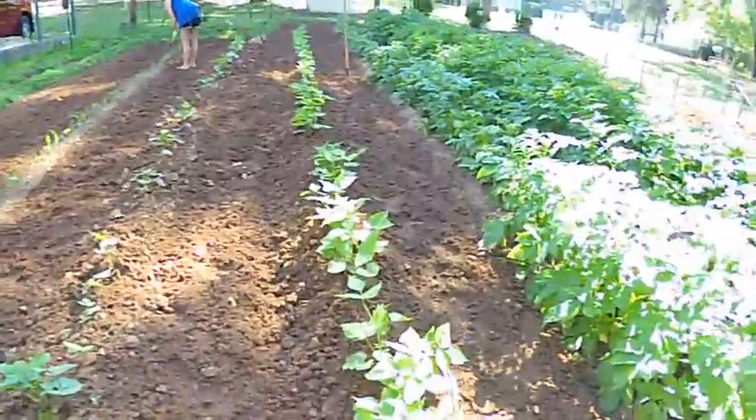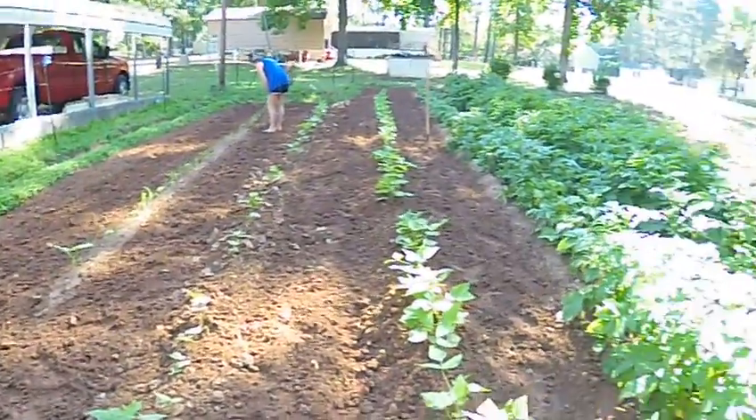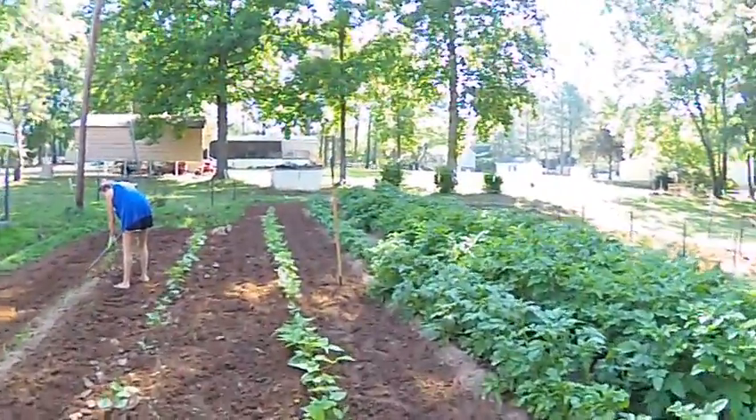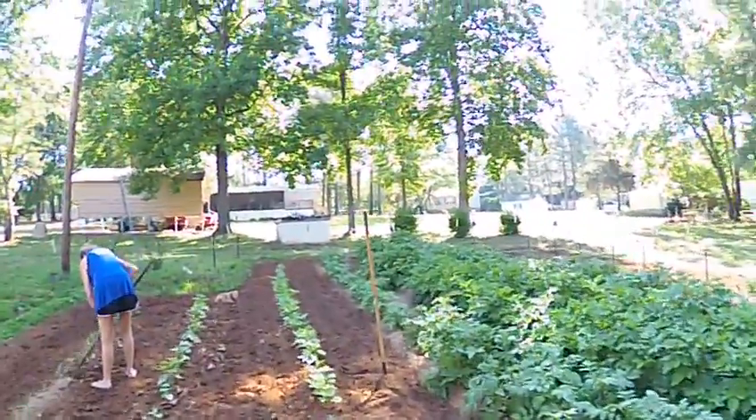Heal these rows up of snaps and butter beans and corn, and I'm going to show you how to do it — how my daddy taught me.